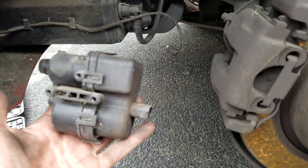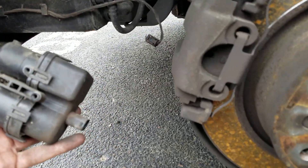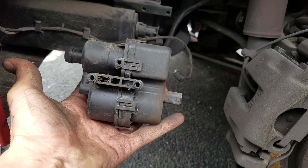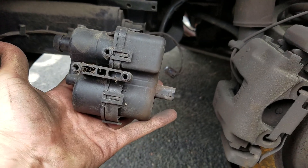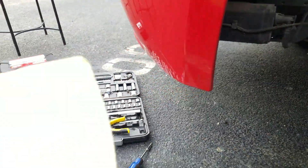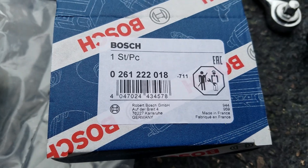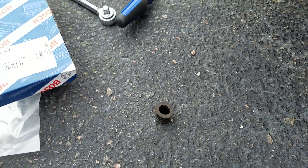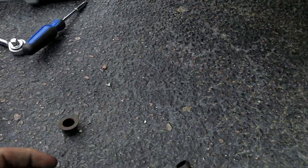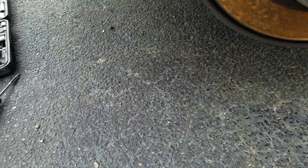Hey guys, just wanted to make a quick video for those of you with the BMW Z4 who are having a code P1447 for a diagnostic module tank leakage current too high. I went ahead and ordered a part — it's for the fuel tank breather valve. Went with Bosch, part number's right there, bought it off OEM Bimmer parts for about $50. Here's the new part and here's the old part, all black.